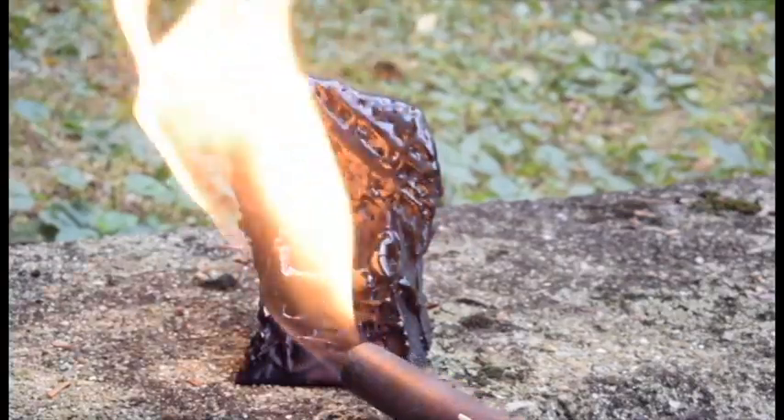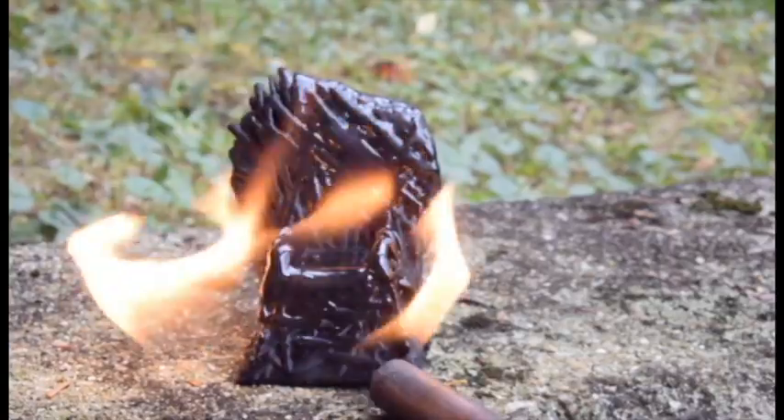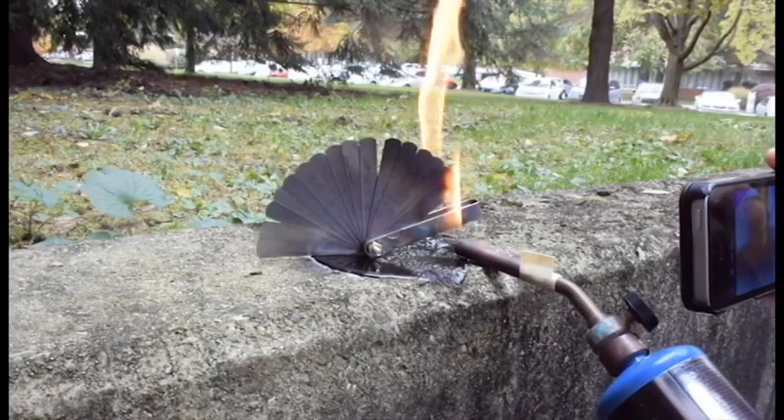Here's a quick review of what you've seen so far. Yellow fire will melt plastic, but very slowly. Yellow fire doesn't do much more than tarnish steel.